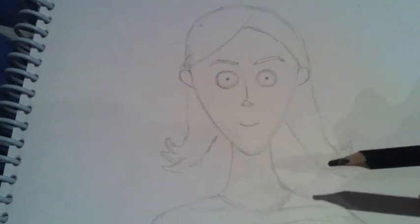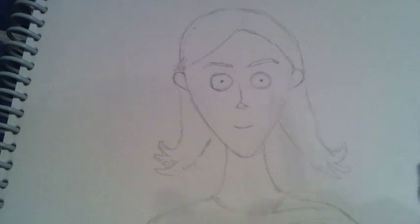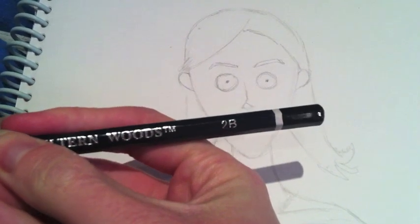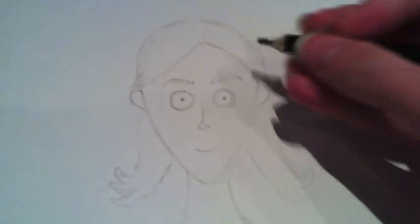I've rubbed out a few little rough lines and tidied it up a little bit. So I'm going to start on the shading now. I'm using a 2B pencil for this, and I'm going to start with the eyes.